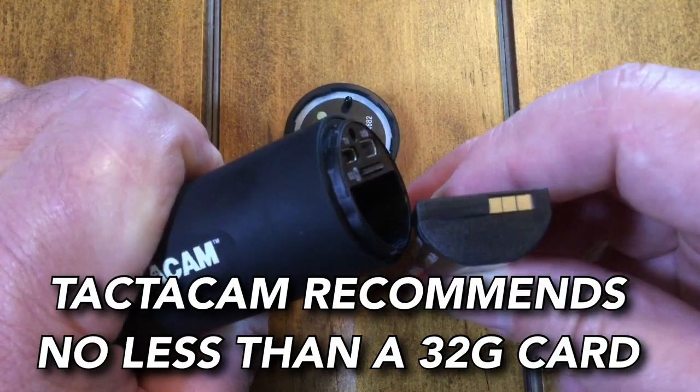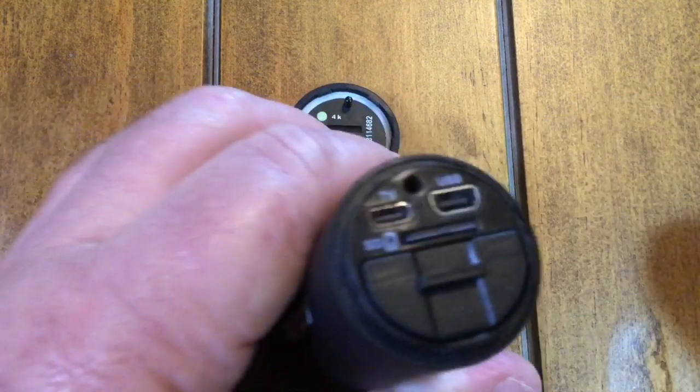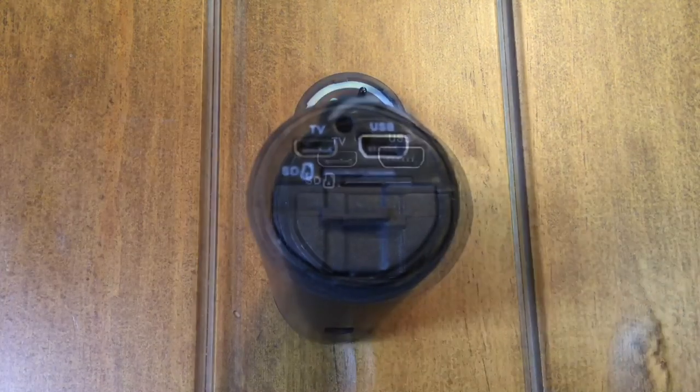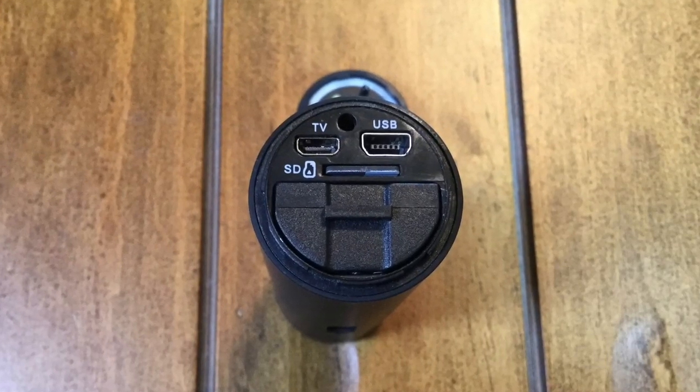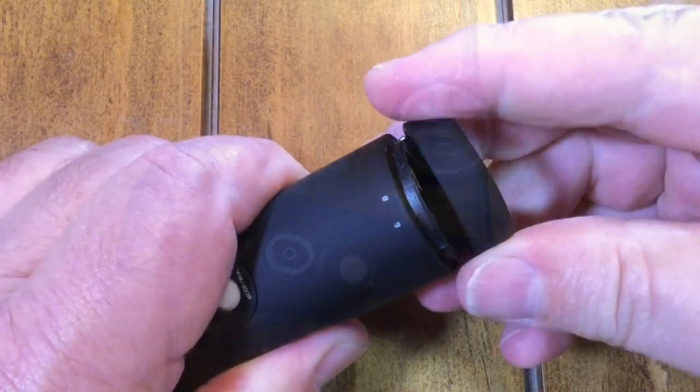The SD card goes right in there — you push it until it clicks. I'm using the 64 gig. Right here you'll see where the charging port is to charge it. There's also a cable you can hook directly to your TV so you can see what's going on or how you're filming.